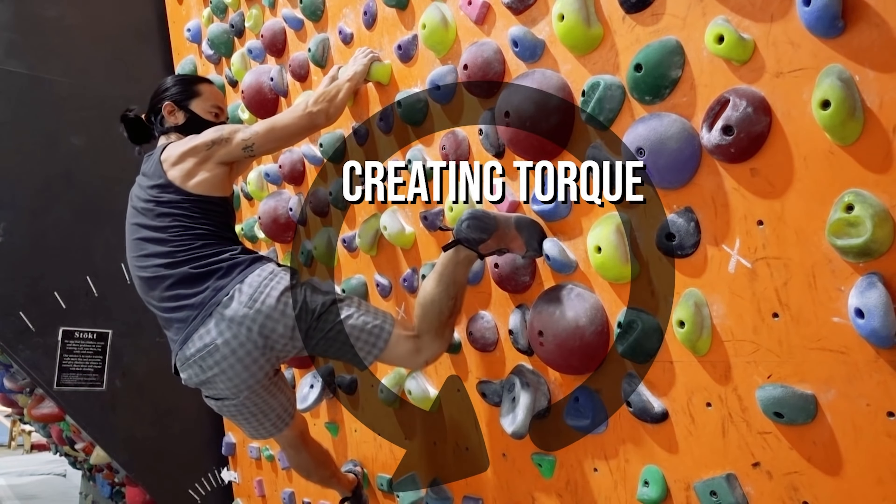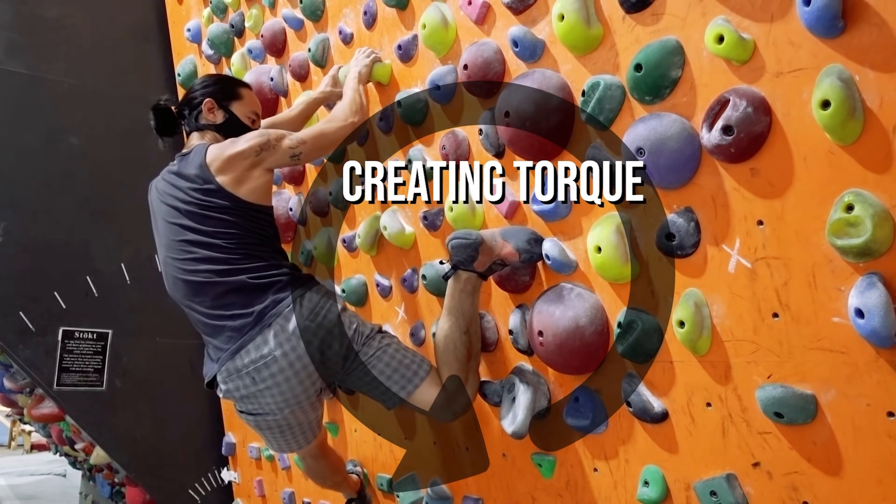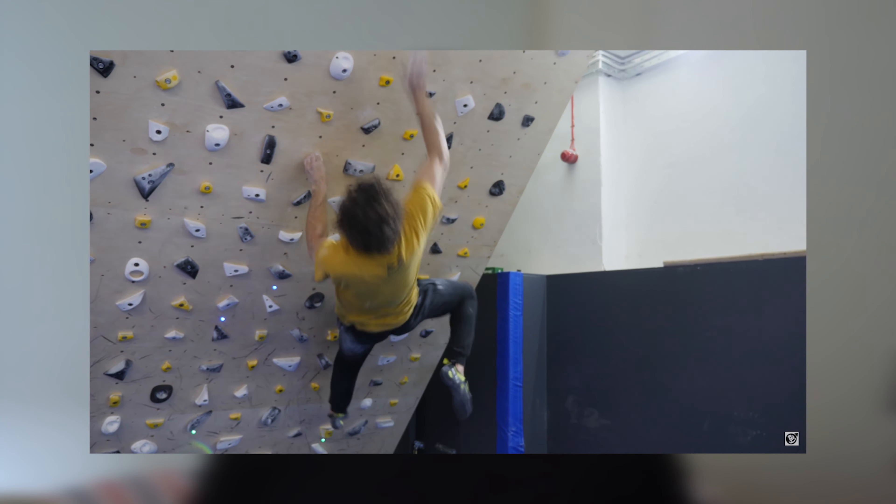I wanted to explain how the pogo worked using the idea of torque, but it's been a bit too long since I touched the sciences, so I'm just going to try and explain it simply. Swinging one leg from below creates a rotational force that, when released at the right time, ends up propelling the climber more dynamically and efficiently, and can help save energy to get to the next hold.